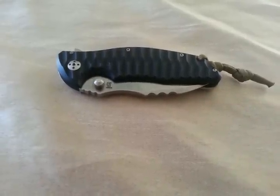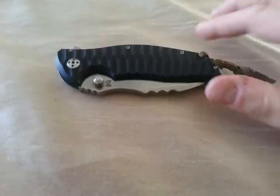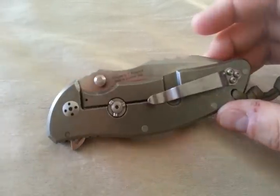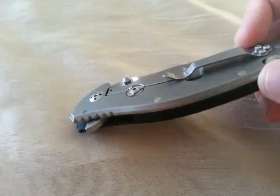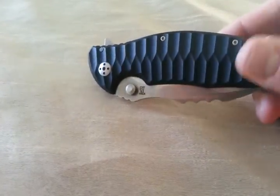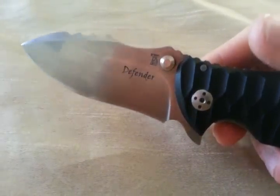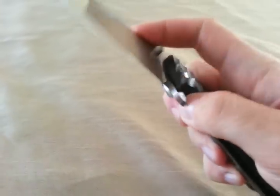Hey guys, what is going on? Carter here. Quick update for you on the Dendra Defender manufactured by Lion Steel. I have carried this around a few days, used it on my usual tasks, and played with it a whole bunch. And it is still going quite strong.